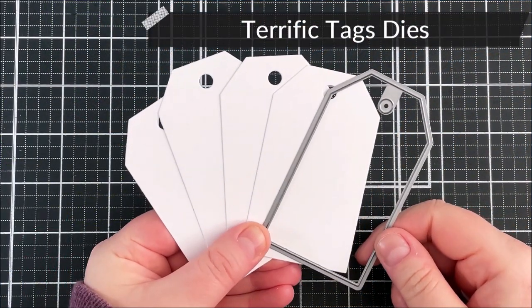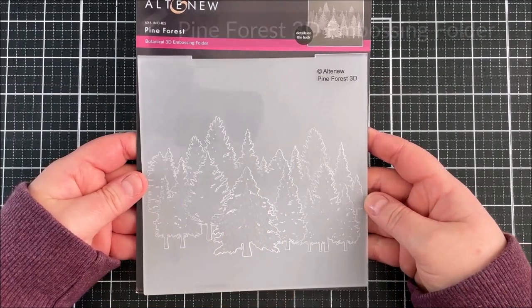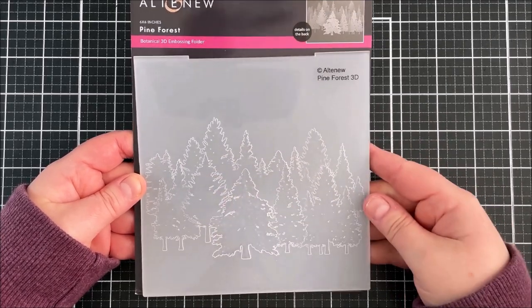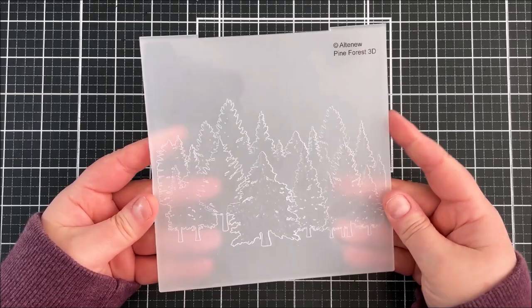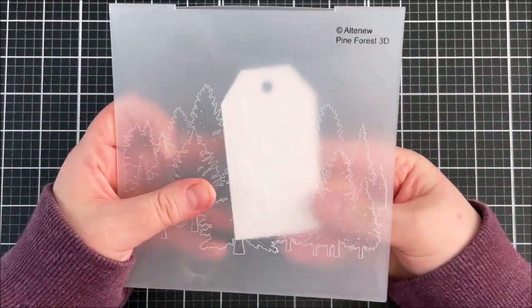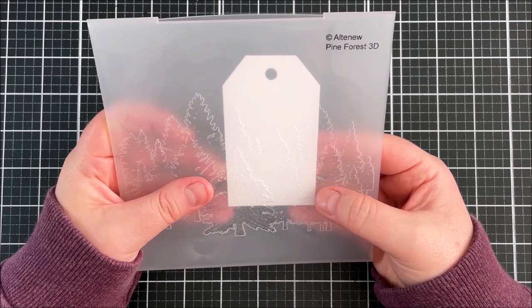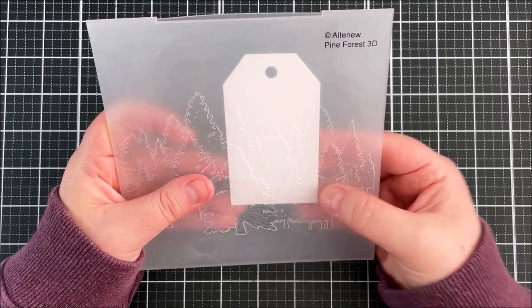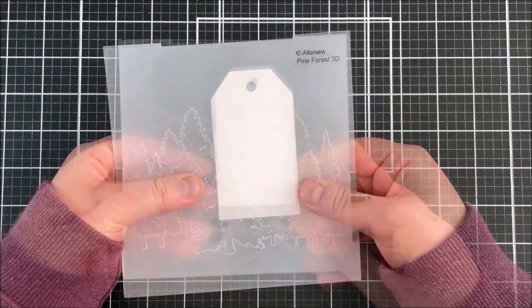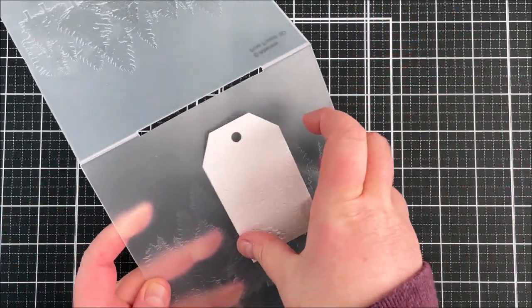I've started off by die cutting four of the medium-sized Terrific Tag dies from classic crest 110 pound solar white cardstock. I'm then going to emboss them using the Pine Forest 3D embossing folder. This is such a pretty embossing folder — it works perfectly for cards but also really nicely for tags as well. I'm making sure not to get the tree stumps in the tag, keeping it quite high up with a gap at the top so I can stamp a sentiment.